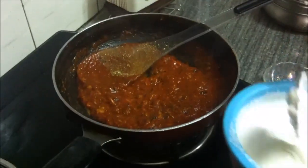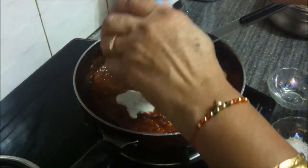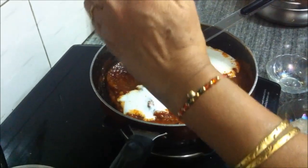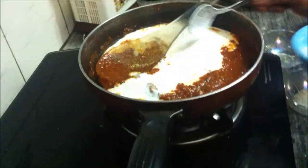The tomato puree is cooked, the water is reduced, and now we'll add the fresh cream. This milk cream has been stirred a bit to remove and dissolve all the lumps, so it's a smooth consistency. Once we add the cream, we'll cook it for some time on medium flame.